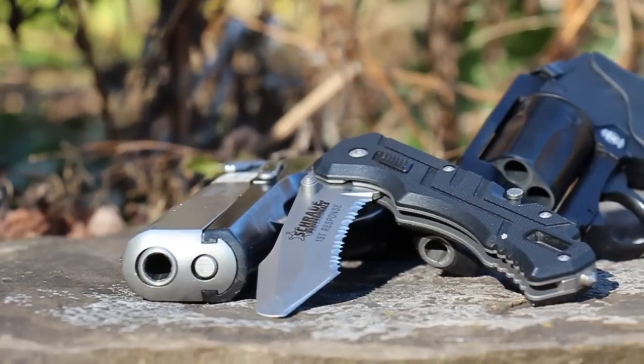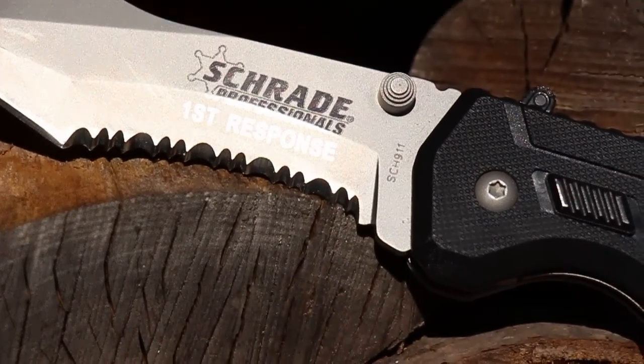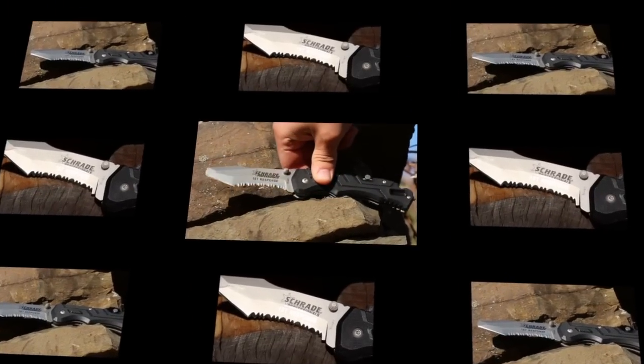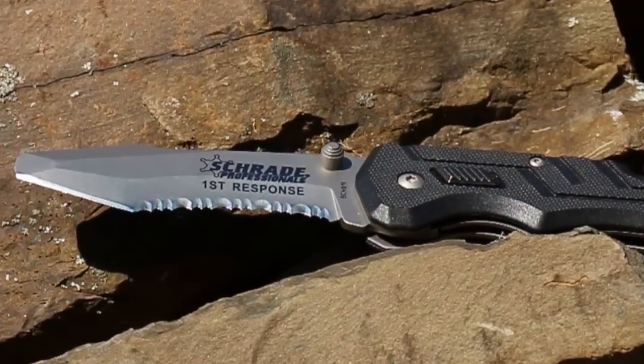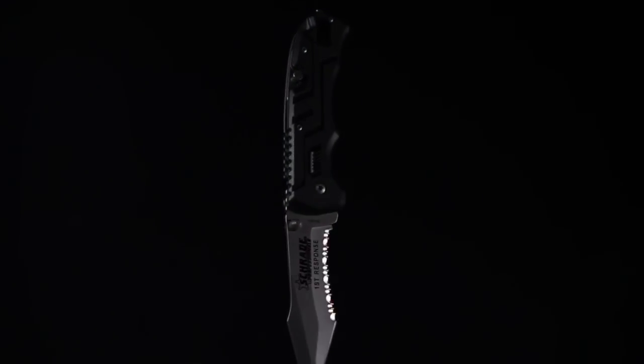Designed for the tactically inclined and emergency professionals, crafted from premium materials, and built for a lifetime. This is the Schrade SCH-911 First Response Rescue Folding Knife.